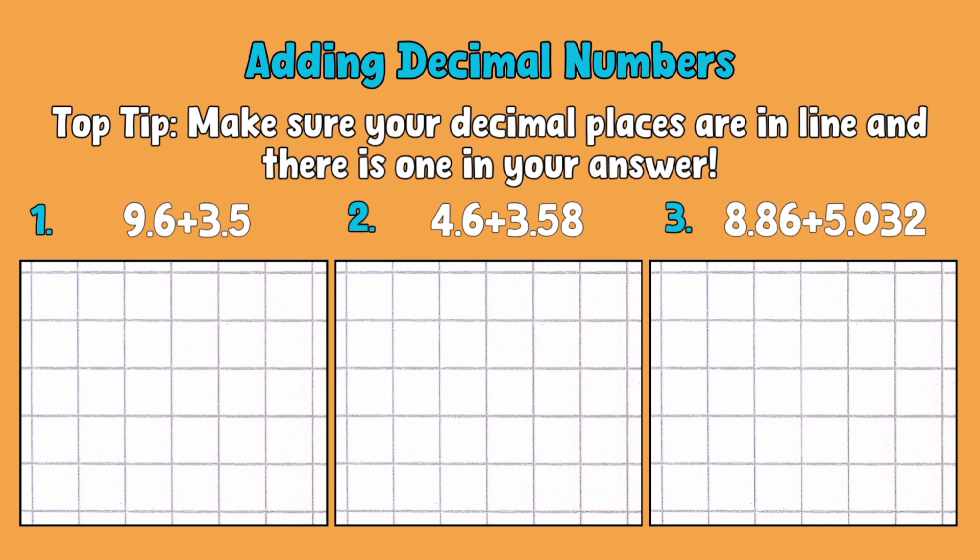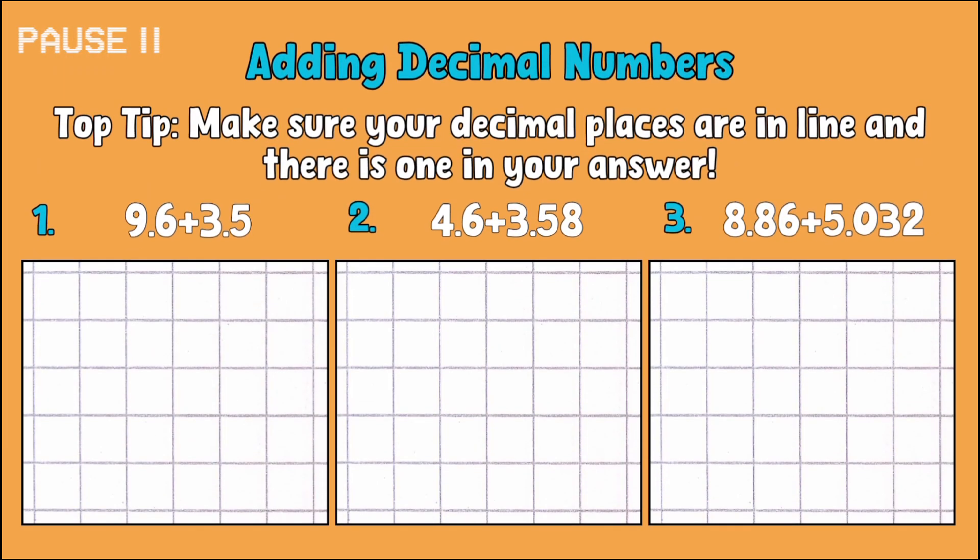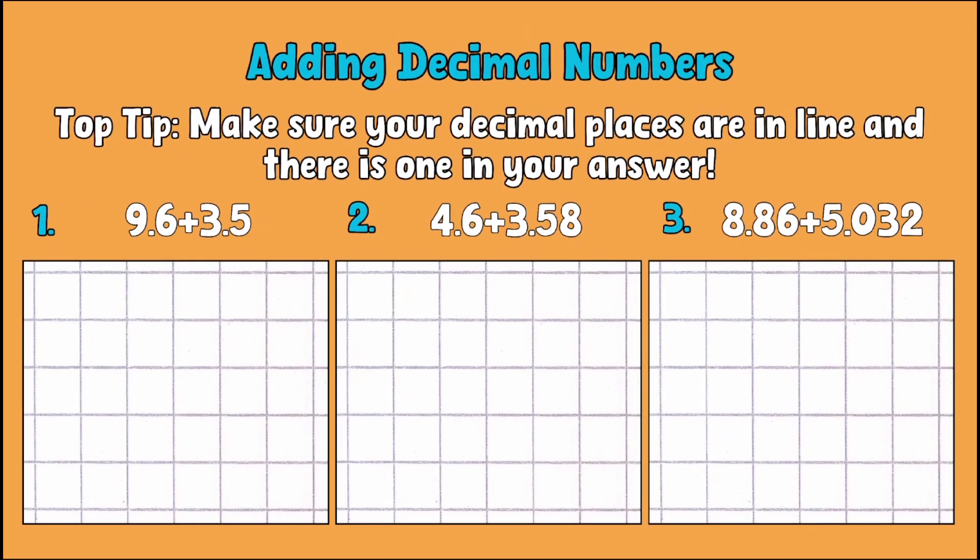What I recommend doing at this point is pausing the video and writing these calculations down, maybe even having a go at them first and then checking your working against mine. Let's get cracking with our three examples then.